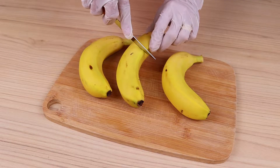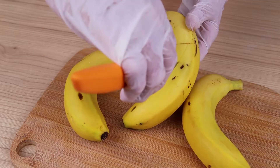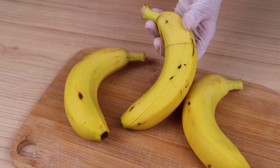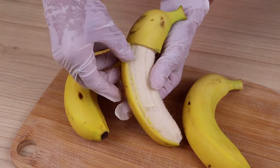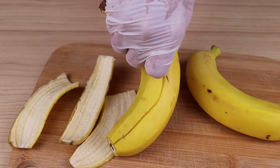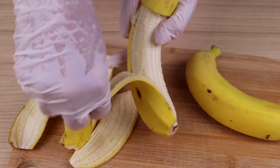Here I have three bananas. I'm going to remove the tip of them like this. And I'm going to remove only part of the peel, leaving it like this. To make it easier, just mark it with a knife before and then carefully remove it. It is very easy and practical, there is no secret. I will repeat the process with all the bananas until I get this shape.